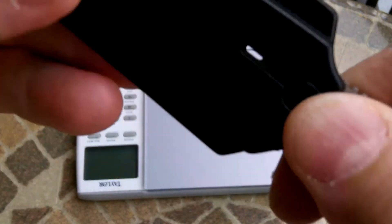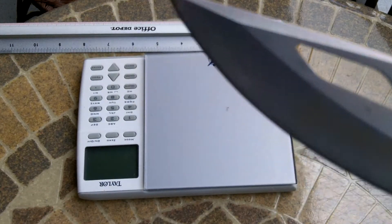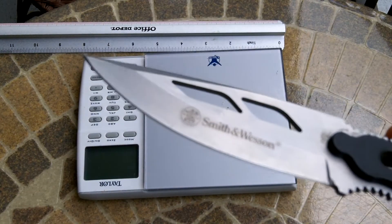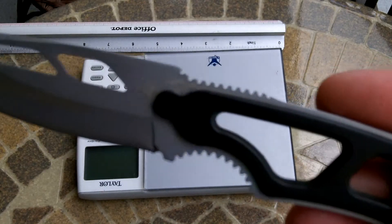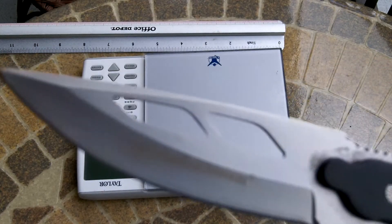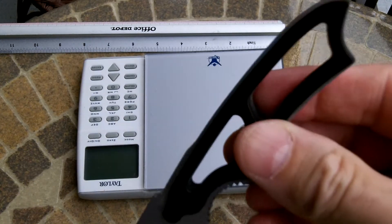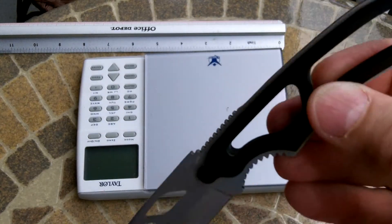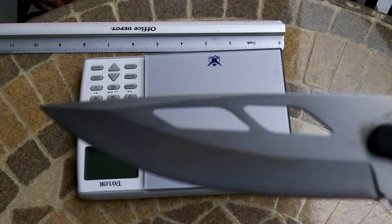440C stainless steel — I'll try to give you some views of it while I'm talking about it. There's the Smith & Wesson logo. 440C stainless steel, blade length is 3 inches, overall length of the knife is 7 inches. It's skeletonized as you can see. There are a few videos on YouTube on this knife.